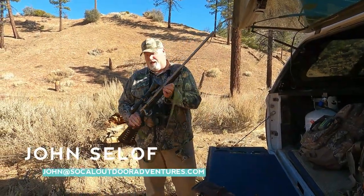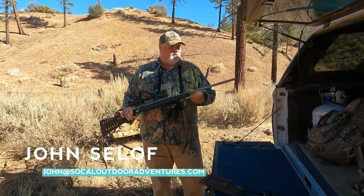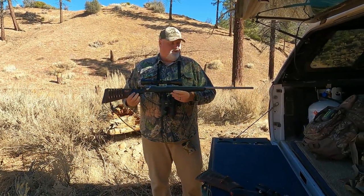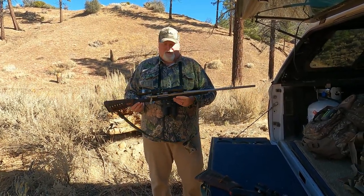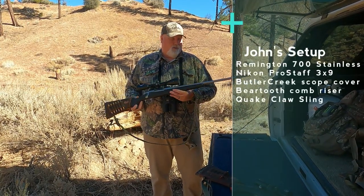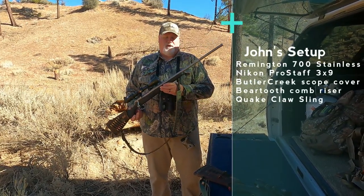Hey YouTube, this is Big John from SoCal Outdoors. I just want to put together a quick video for my deer setup for Southern California — hog, bear, whatever you want to call it. This is a Remington 700 all-weather, 24-inch barrel, 30-06.